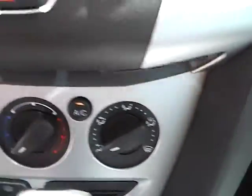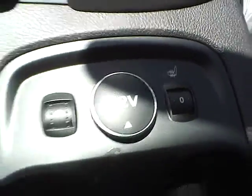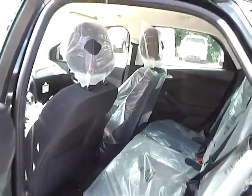We have power door locks and climate controls. This is an automatic vehicle. It is also equipped with heated front seats. As for the back seat, it features charcoal black cloth interior as well, with plenty of leg room and plenty of head room.